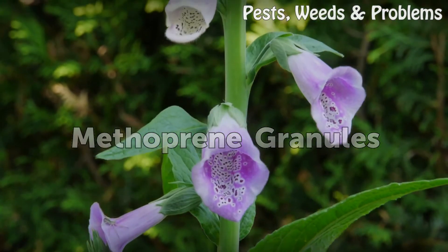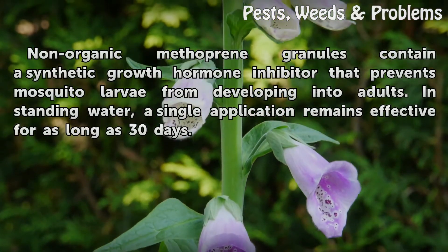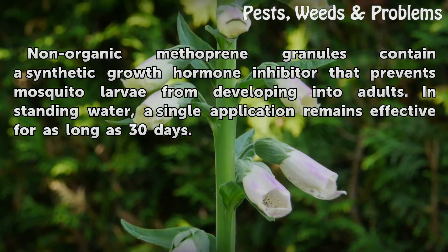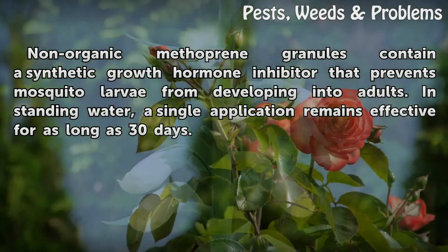Methoprene granules: non-organic methoprene granules contain a synthetic growth hormone inhibitor that prevents mosquito larvae from developing into adults. In standing water, a single application remains effective for as long as 30 days.